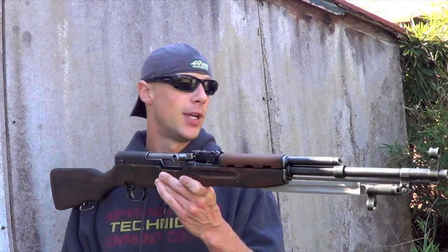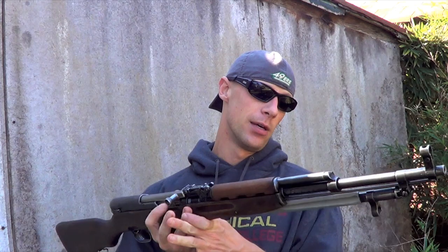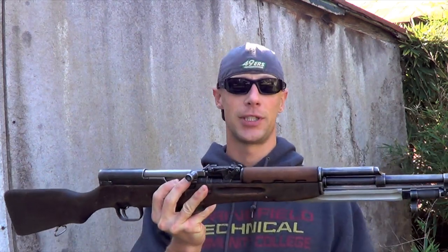We're going to go ahead and show you how to completely disassemble and reassemble your Type 56 SKS. This will translate to just about any SKS out there that has a fixed magazine. There will be subtle differences for bayonets and things like that, but other than that it's pretty much the same.